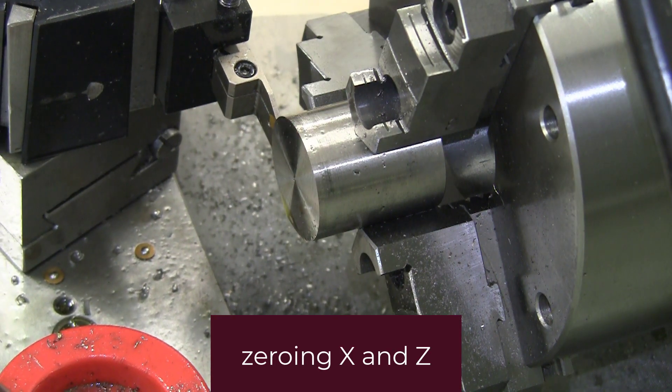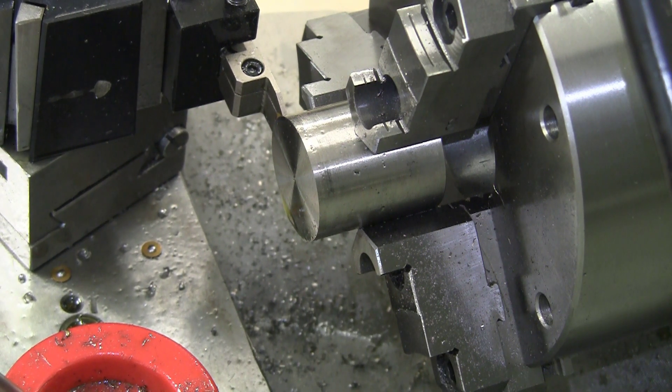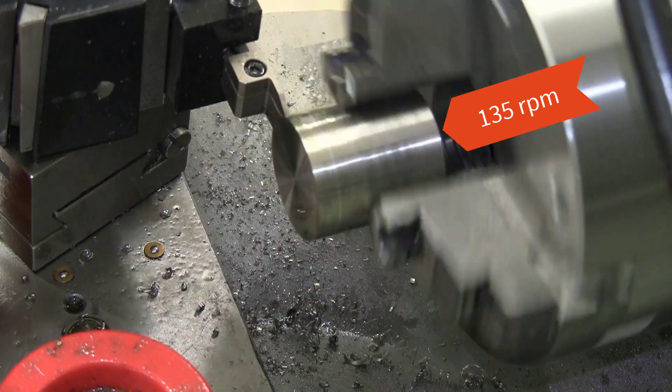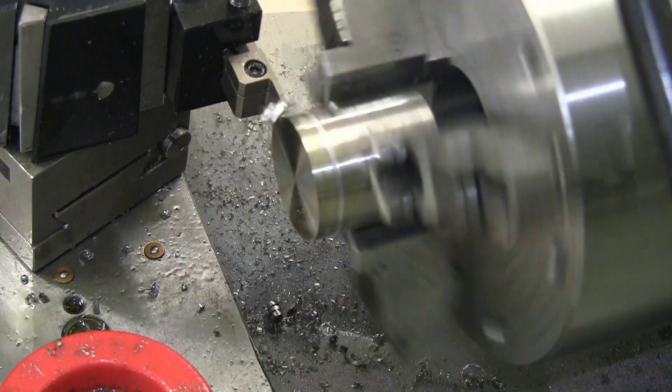I want to make this 250 thou — a quarter of an inch — so we'll go 250. Actually I'll make it 260 just to leave a little bit of extra room. I'm going to touch off and start feeding by hand and then I'll engage the automatic feed.